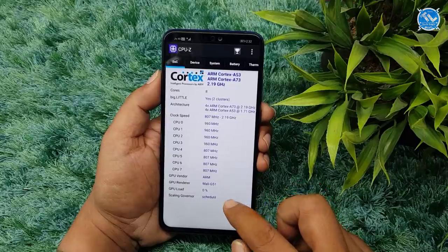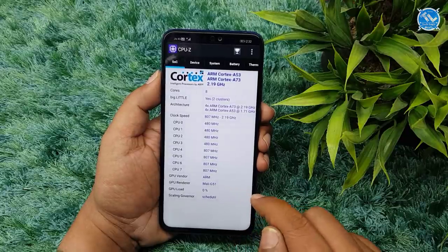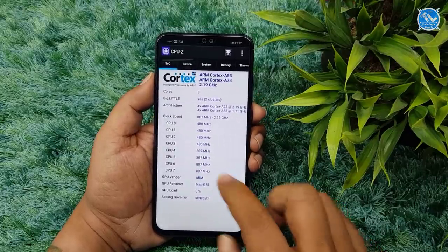We will review the pros and cons. We have the Kirin 710 processor, built on a 12nm process. It has 8 cores — 4 cores of ARM Cortex A73 at 2.2 GHz clocking speed, which are powerful cores, and ARM Cortex A53 cores at 1.7 GHz, which are average cores.